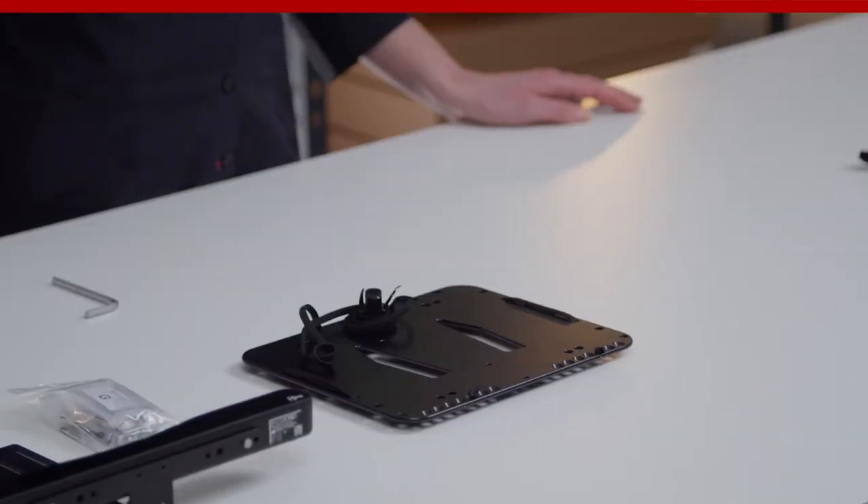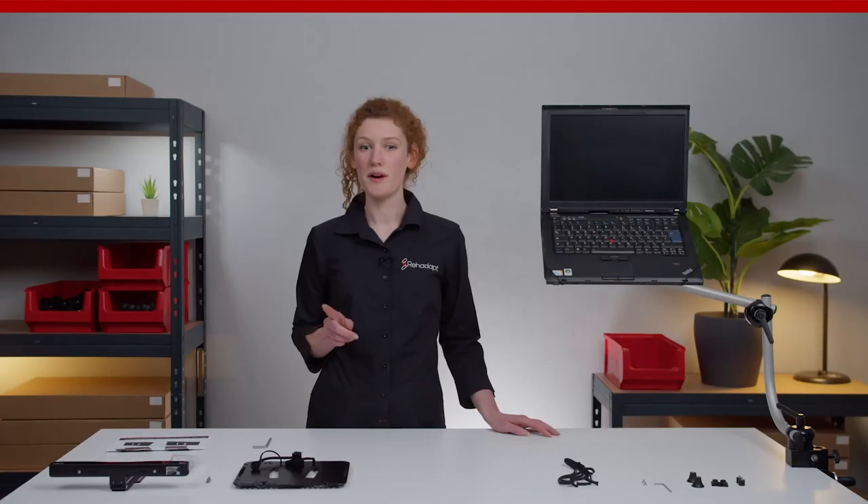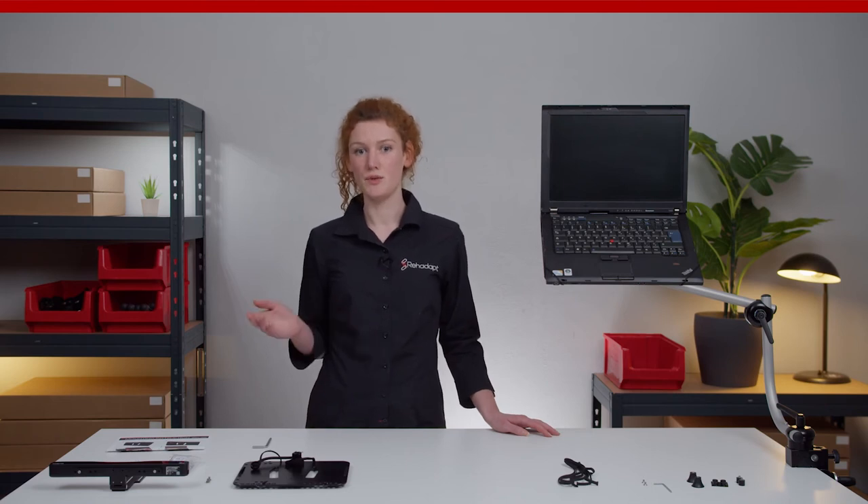I recommend replacing one lace at a time so you can use the other side as a reference. Remember to always remove the washer from the laces and use it with the new ones.